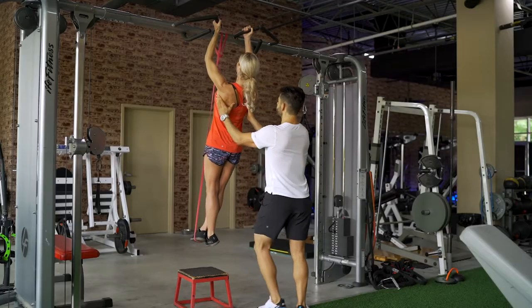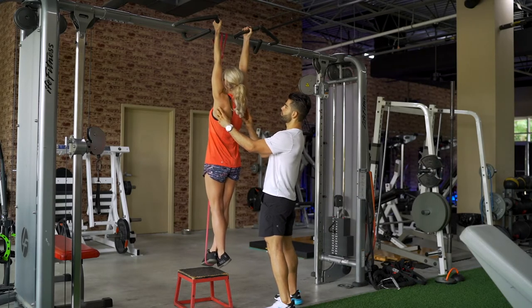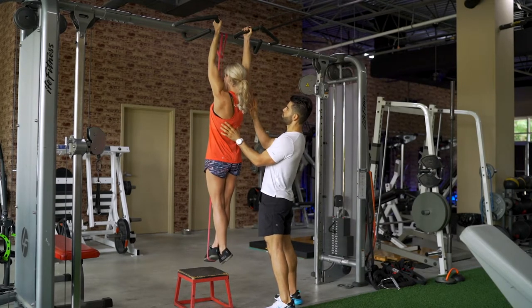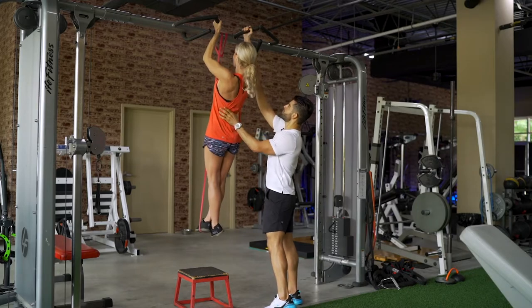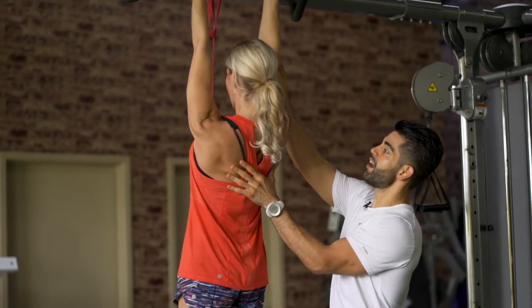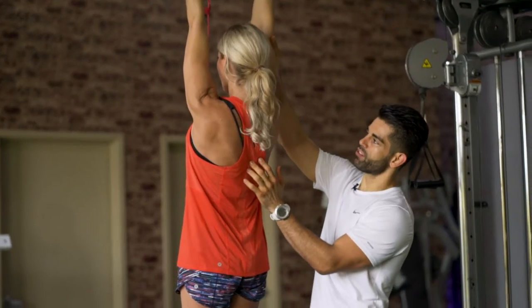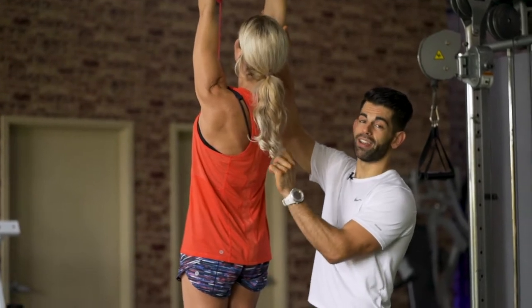Step one — don't even worry about pulling up yet. Let's just retract the shoulder blades and then come back down. Don't even use the arms. Just retract your shoulder blades and then relax, then retract them again and right back down. Retract and right back down. One more time — retract and right back down. That's step one.